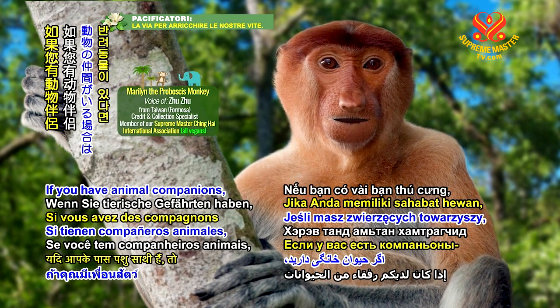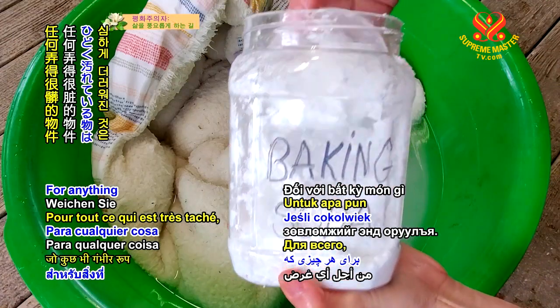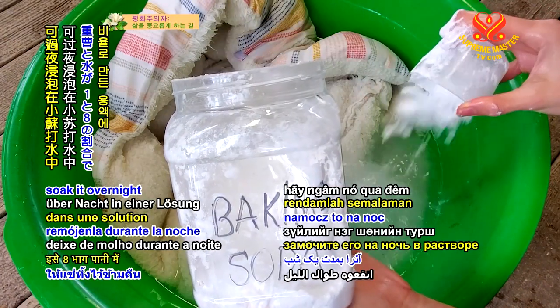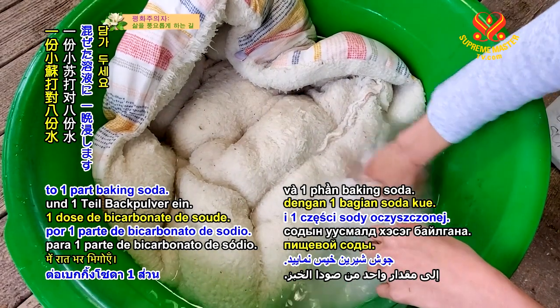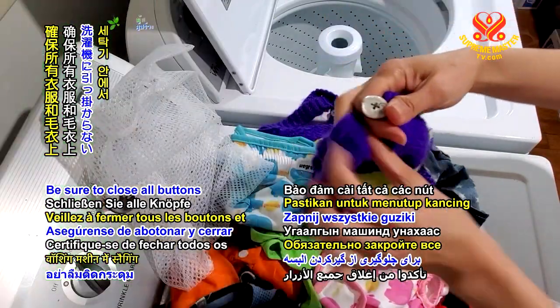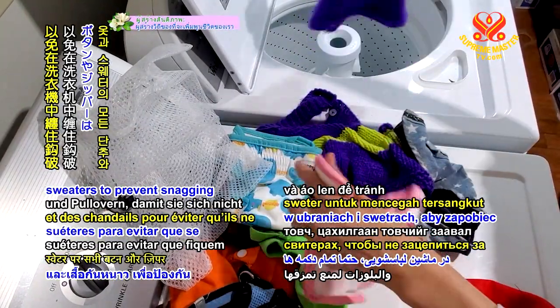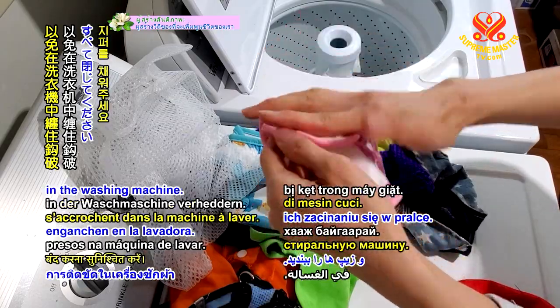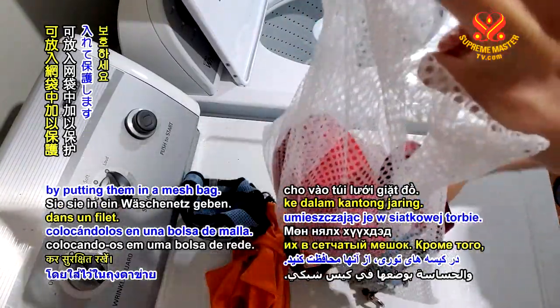If you have animal companions, here are some tips on maintaining their accessories. For anything that is seriously stained, soak it overnight in a solution of 8 parts water to 1 part baking soda. Be sure to close all buttons and zippers on clothes and sweaters to prevent snagging in the washing machine. Protect small and delicate items by putting them in a mesh bag.